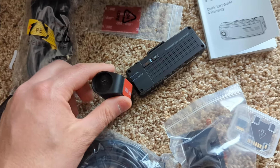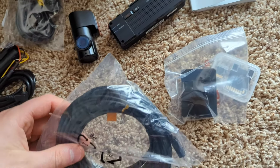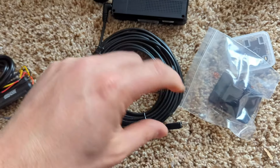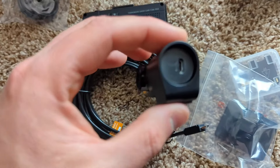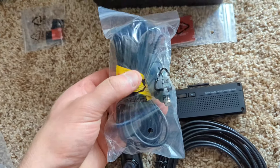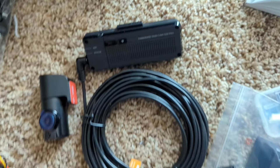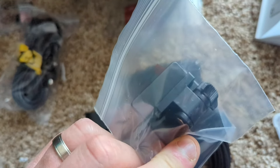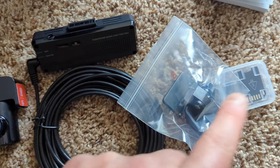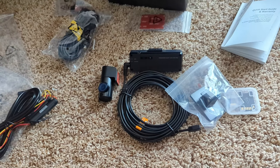You connect this cable right in here, plug it in, and that connects both cameras together. Then you take this power plug and plug it into the DC-in port at the top. You take this bracket, slide it on, and mount it on your windshield or dash — it's very simple. You've also got GPS, and you can check the manual for that.